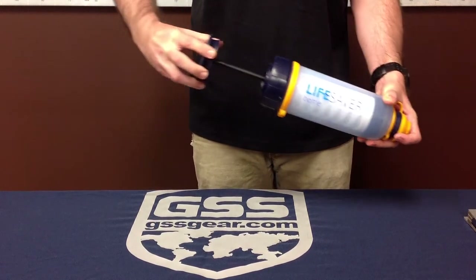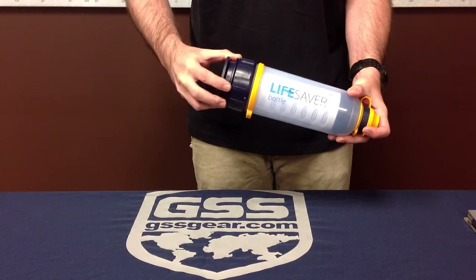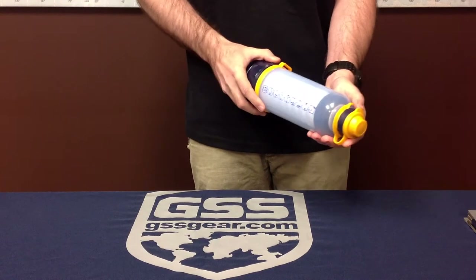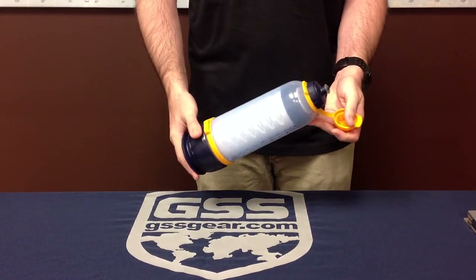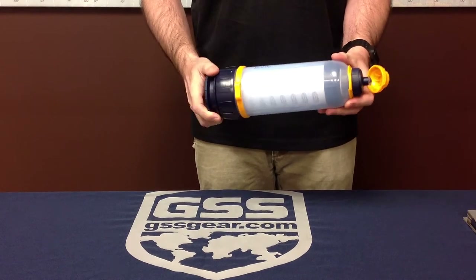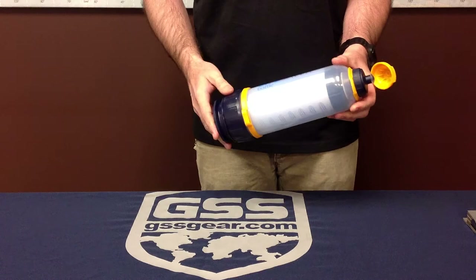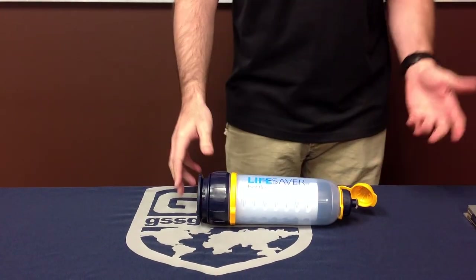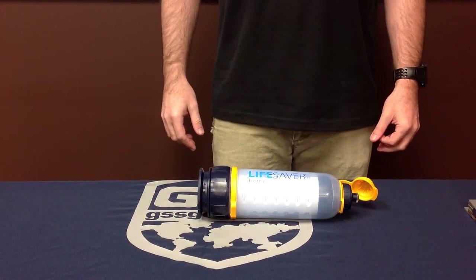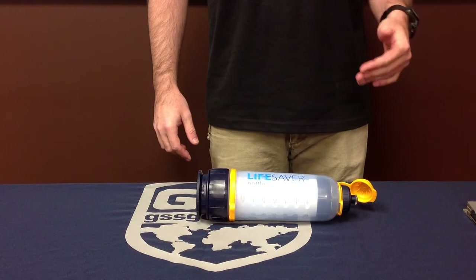You're going to twist and pump to create pressure. That will force the water through the filter mechanism and also makes it so that when you drink out this end, you get a stream of water. You can pump up and create a flow, so if you need to wash a wound or flush eyes, you have pressurized water that is also clean water.